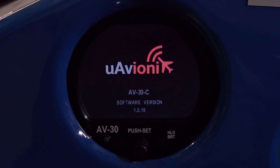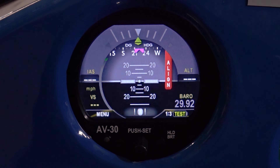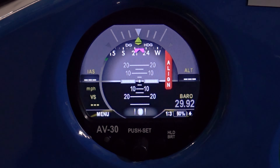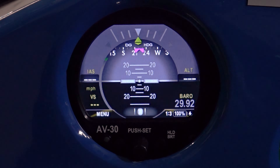So let's turn on the UAvionics AV-30C EFIS system. It boots up fairly quickly, and then when it turns on it goes into an alignment mode. This alignment mode takes a few moments while it orientates itself. I have this configured to come up in the attitude indicator mode, which is much like a primary flight display.